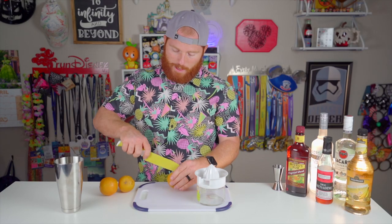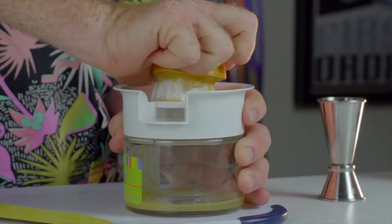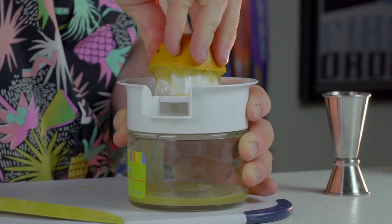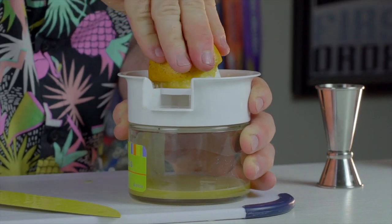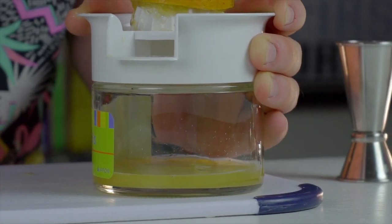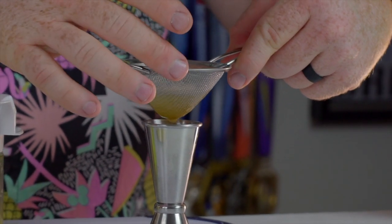I've got my orange juicer right here, I'm just going to get some oranges. Hopefully we won't go through a whole bag today — we only need two ounces. Even with this type of juicer you can still get some pulp in there, so if you don't want pulp in your final product when you pour this out, you can just strain it through a fine mesh strainer. That's what I'm going to do today. All right, so we've got two ounces of our OJ.